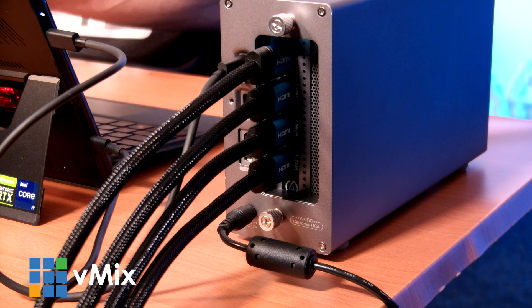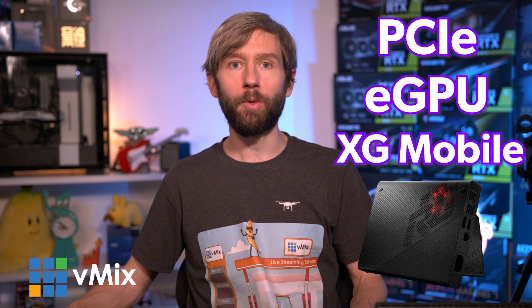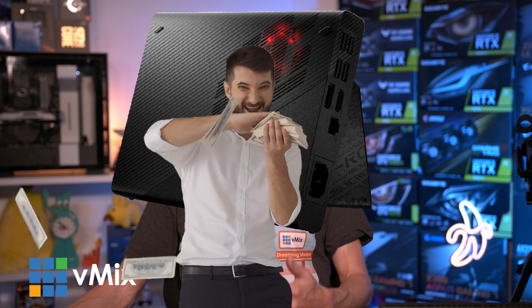The Flow Z13 comes with Thunderbolt 4, which means you can add multiple HD cameras to the tablet if you've got a Thunderbolt enclosure or a capture device. Because it has an i9 CPU and a 3000 series GPU, you can actually squeeze a fair bit of juice out of it for video productions. Asus also have a proprietary PCIe eGPU enclosure called the XG Mobile, which allows you to connect a mobile GPU up to a 3080. However, that extra device is an additional $1,600 Australian, and because vMix doesn't support eGPUs, we don't even know whether it would work.